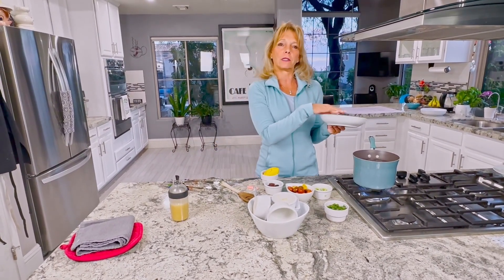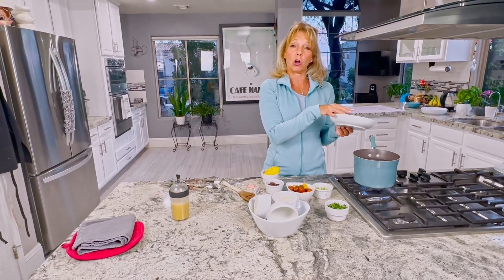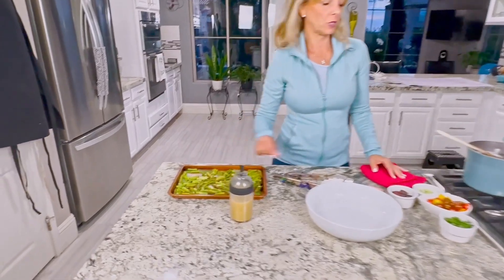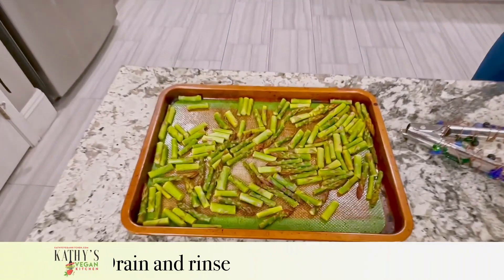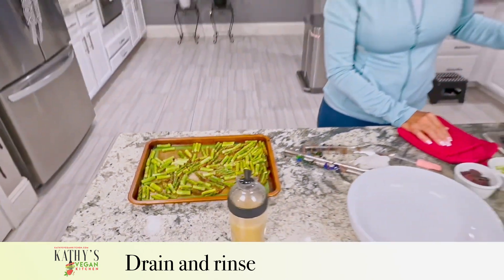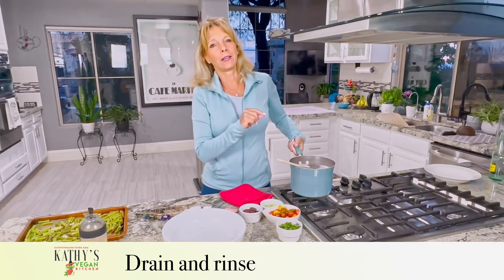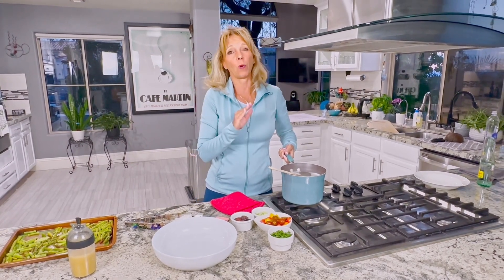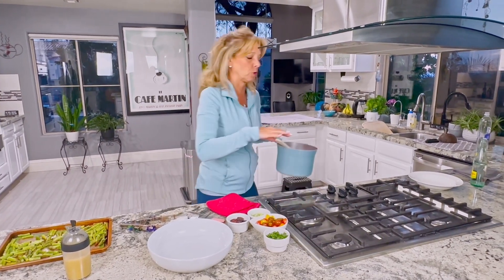The water is boiling, so I'm going to add the pasta in. It takes seven minutes to cook. Once the asparagus is roasted and the pasta is done, I'm going to drain the pasta. Although the bag says not to rinse it, we're not making it creamy like a risotto — I want it cold for the salad, so I'm going to run it through cold water.